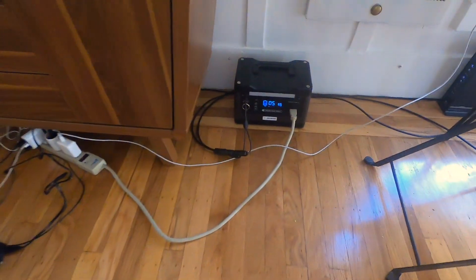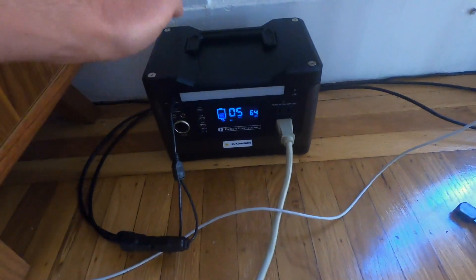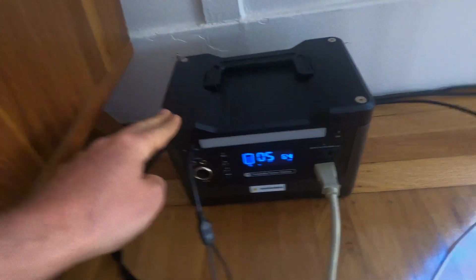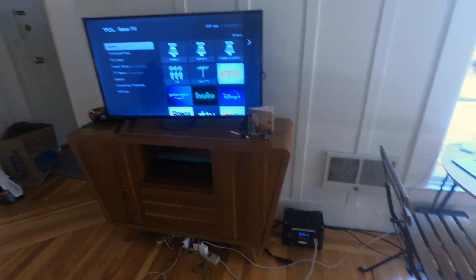Here we are in my home, and here we have the battery, inverter, and controller, which is all integrated into this one package, which is kind of portable. As you can see, we're currently using about 64 watts. I just usually plug in this power strip to run our whole living room, and this is also running my laptop.